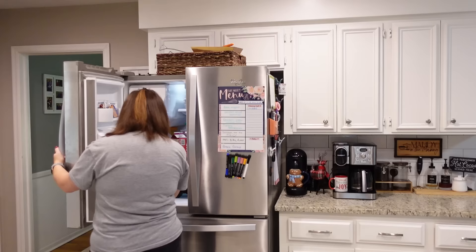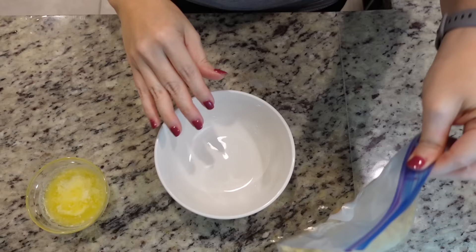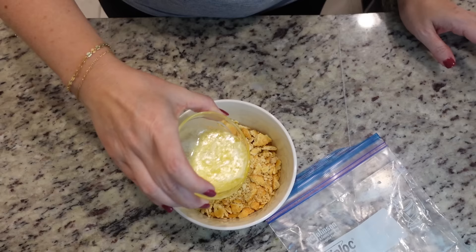We need a couple of tablespoons of melted butter and one cup of crushed Ritz crackers — I'm just doing one sleeve. You could crush them up in your hand right over it, but I'm going to crush them up properly. We've got our crushed crackers, now let's melt some butter and combine the crackers and butter together.